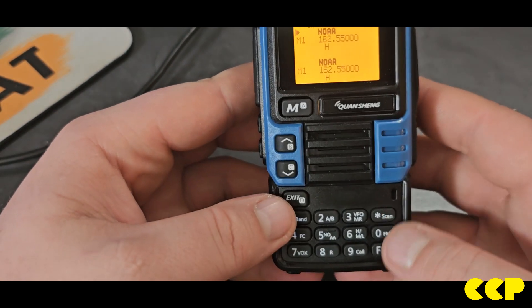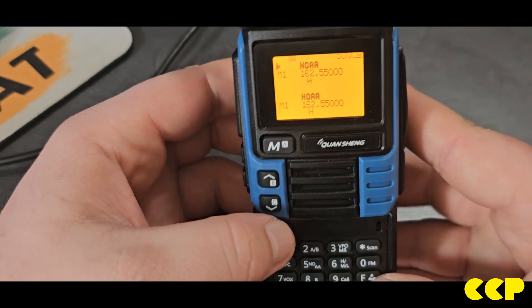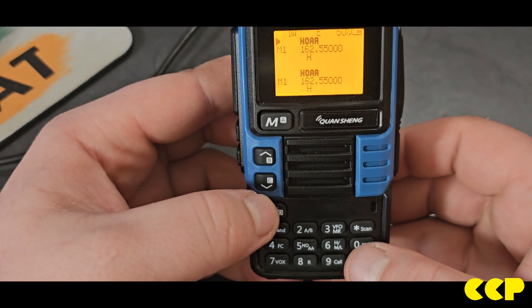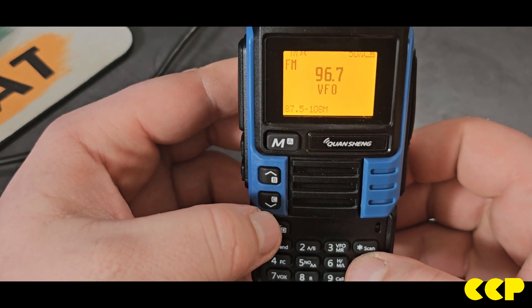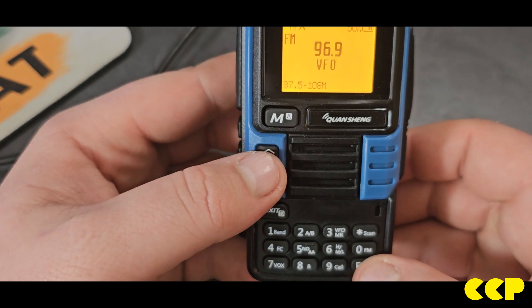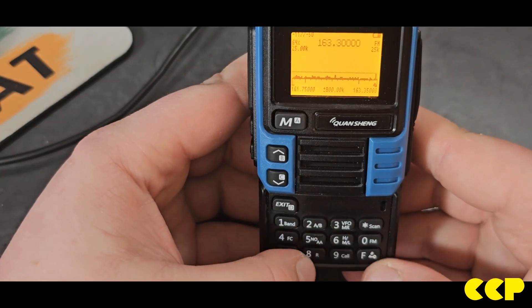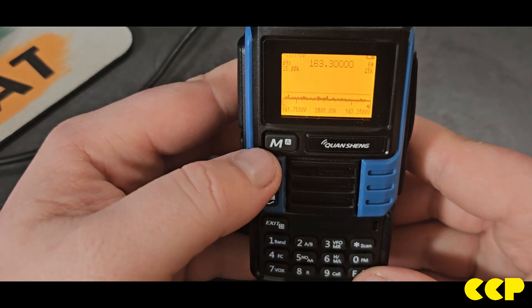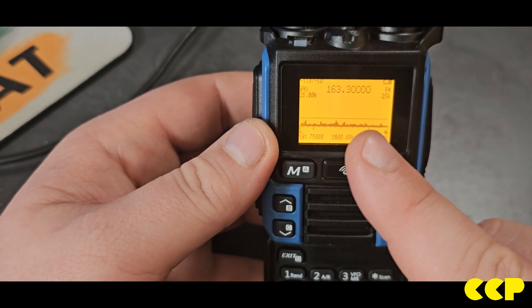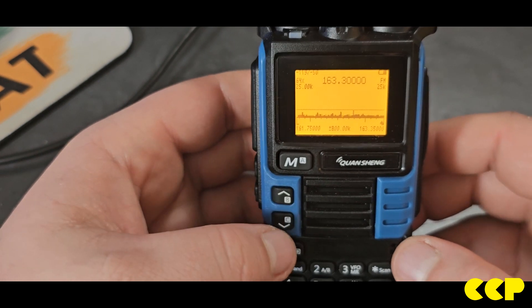Press the Function key and FM to get regular FM broadcast radio. Press the F key and 5 and that takes you to the spectrum scope.